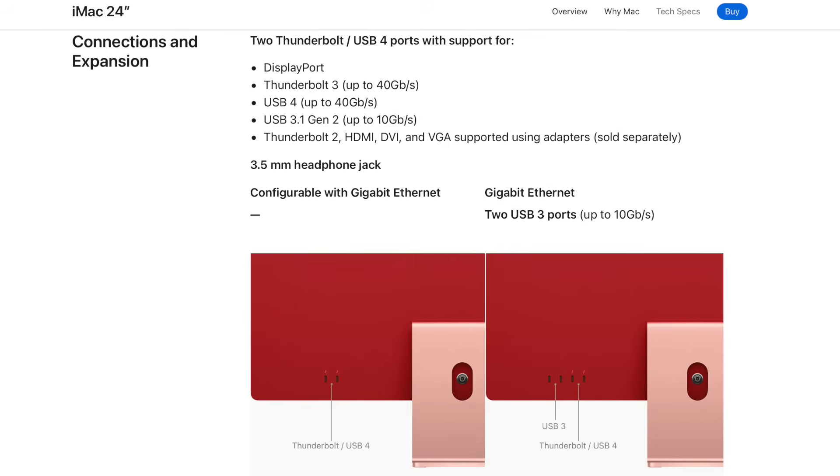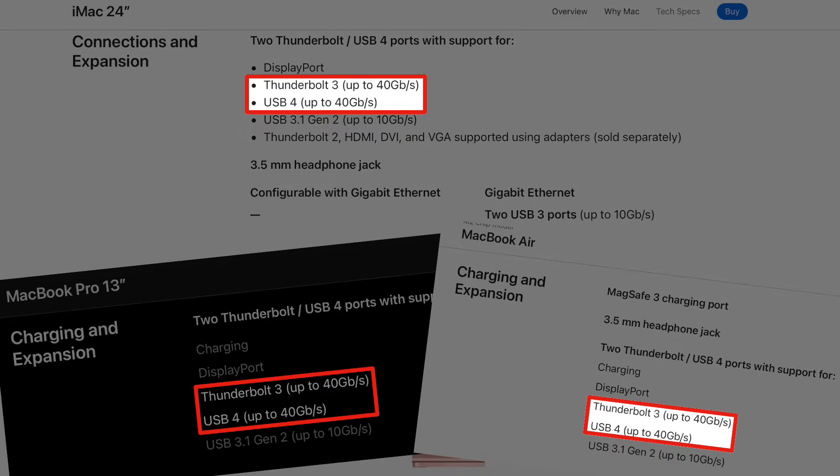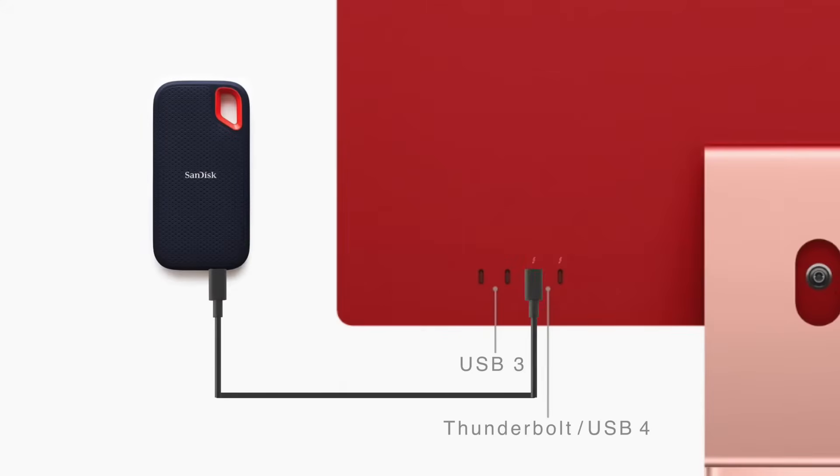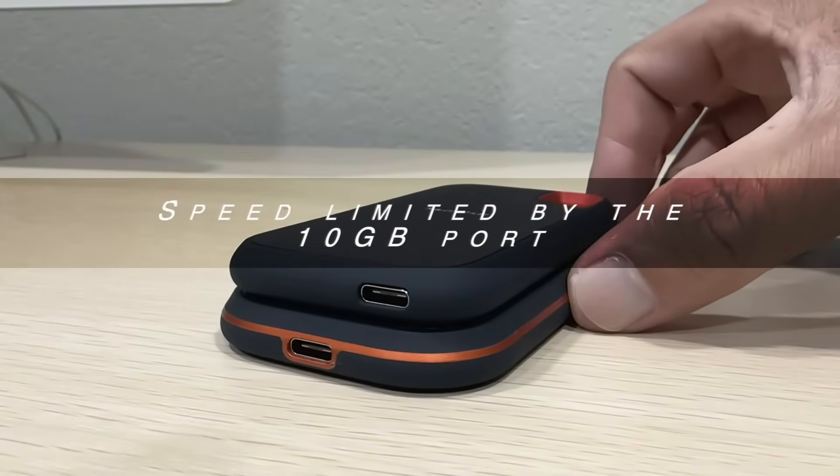The compatible port of your iMac is USB 3.1 Gen 2 of 10 GB. The 2021 and 2022 iMacs, MacBook Pros, and MacBook Airs have USB 4 of 40 GB and Thunderbolt 3 of 40 GB. That doesn't mean connecting it there will give you the advertised speed — no, it doesn't work that way. The speed is limited by the 10 GB port of your SSD.